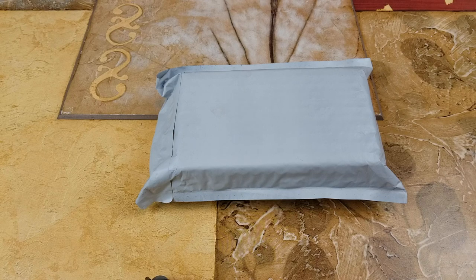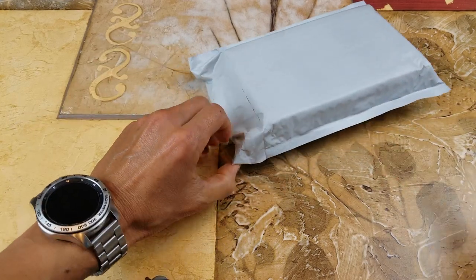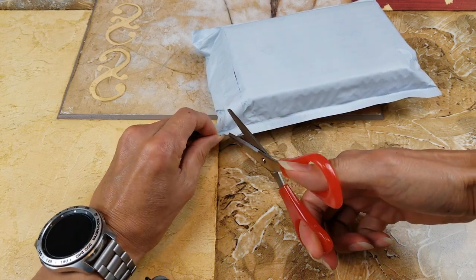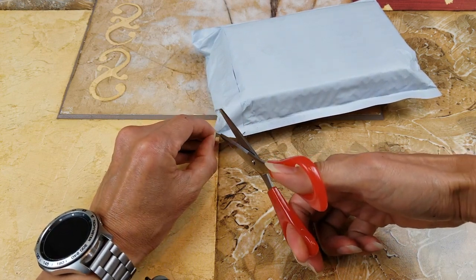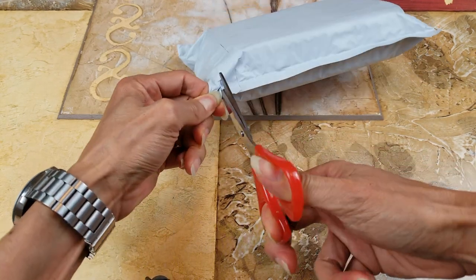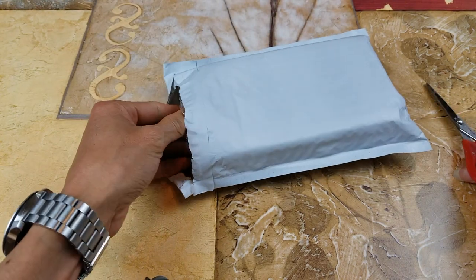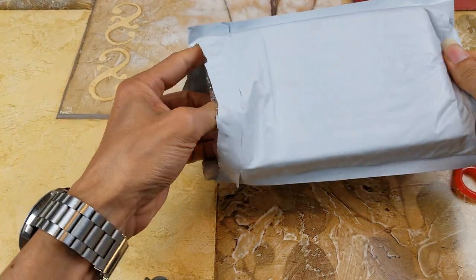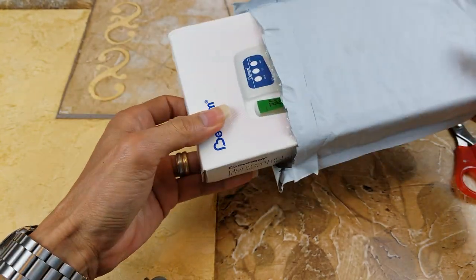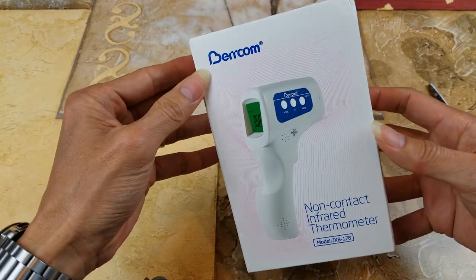Let's go ahead and unbox this and I'll show you guys. It might be a small size. So you got a little damage or banged up on the box. There you go.